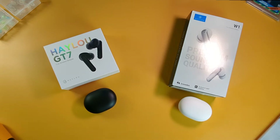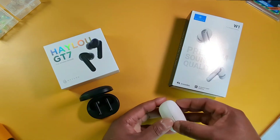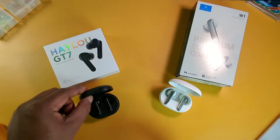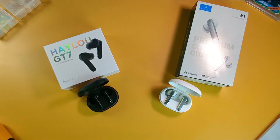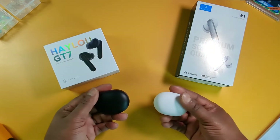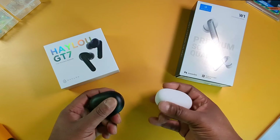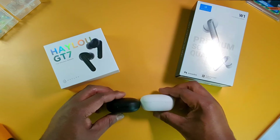First off, the similarities. These earbuds both have a stem design, as you can see on the box. The W1s come in white and navy blue, and the GT7s come in black and I think a white version. They also have a similar shape charging case — both have a matte finish, made of ABS plastic. Pretty similar shape, although I think the W1 charging case is a little bit taller than the GT7.